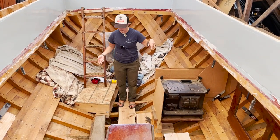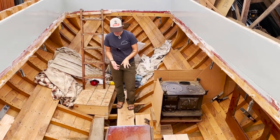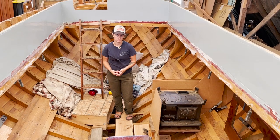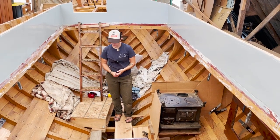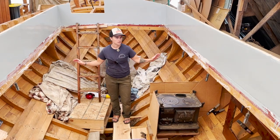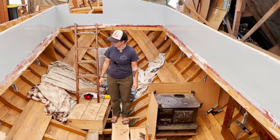This is a good height — the sole is going to be just a little bit thinner, maybe another half inch down, or maybe not even that. With the housetop, it's like the perfect height for inside.